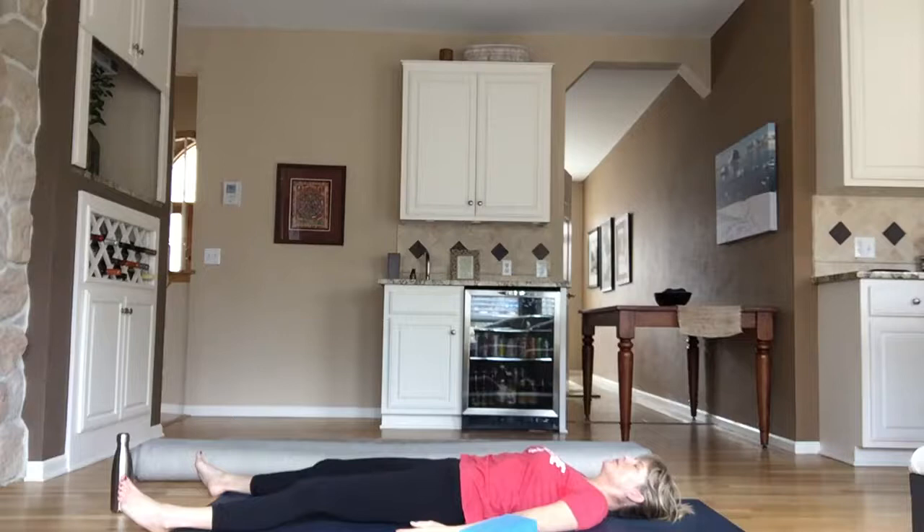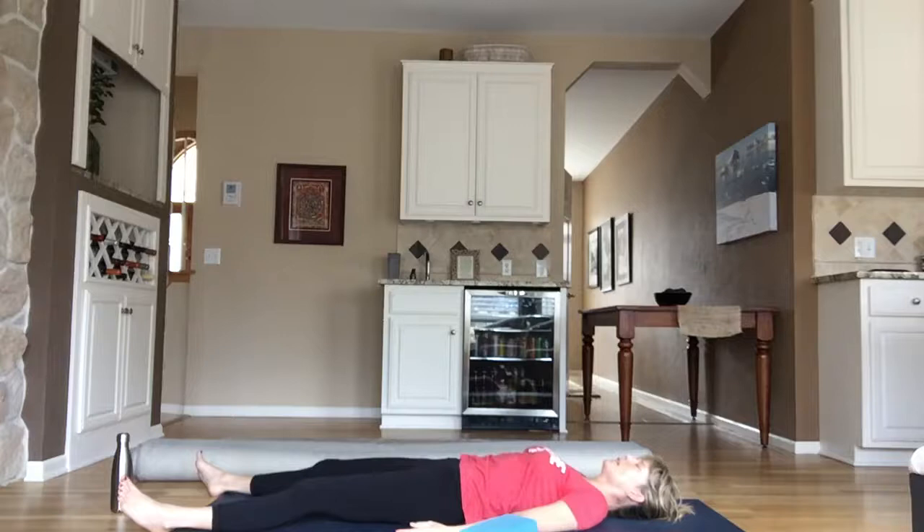We will leave you in shavasana. Please stay here as long as you wish. It was my pleasure to guide you through this practice. I look forward to the time we can meet in person again. Namaste.